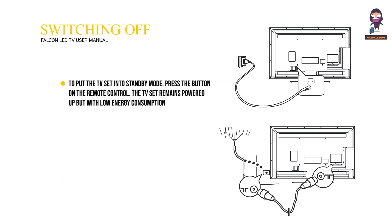Switching off: To put the TV set into standby mode, press the button on the remote control. The TV set remains powered up but with low energy consumption. To switch off the TV set completely, unplug the main socket from the mains outlet.